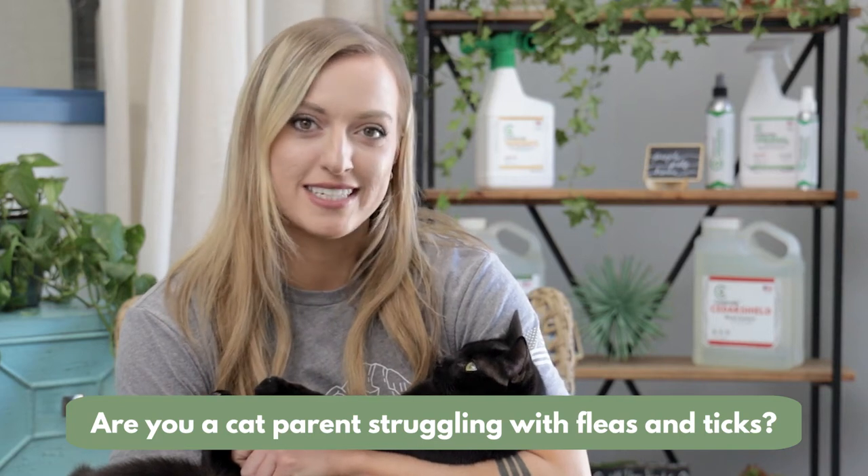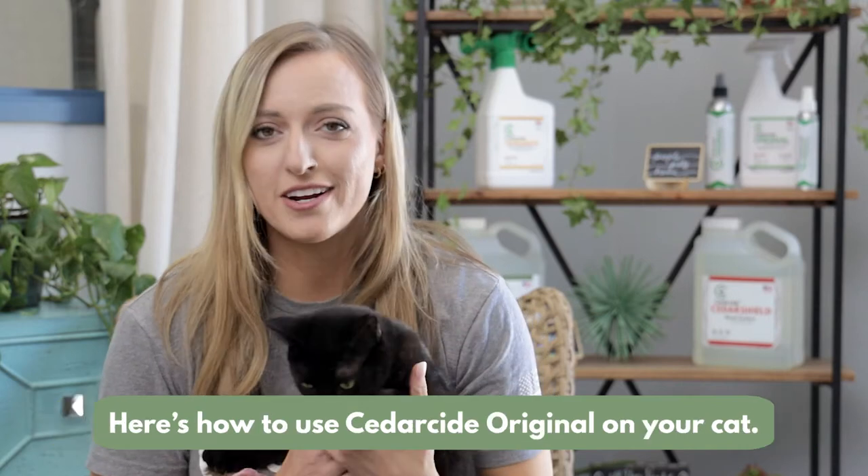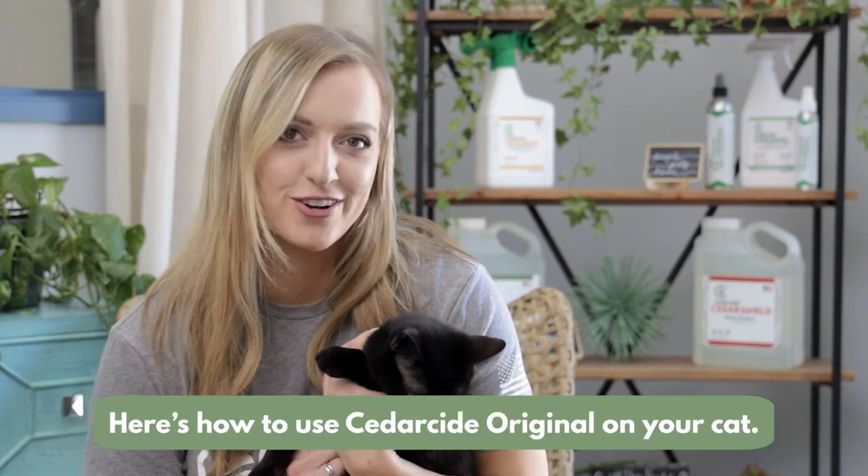Are you a cat parent struggling with fleas and ticks, but worried about dangerous chemicals and flea collars? Here's how to use Cedarside Original on your cat.